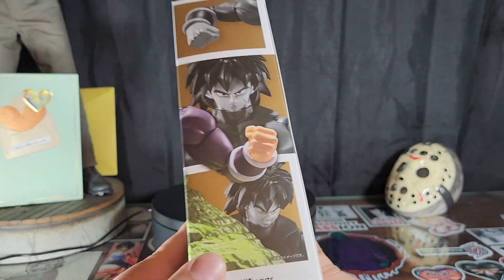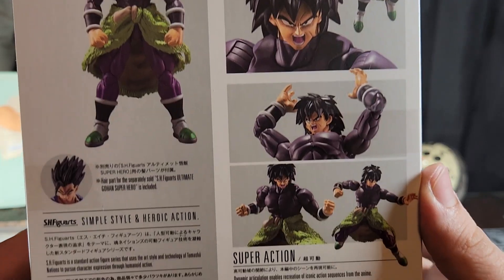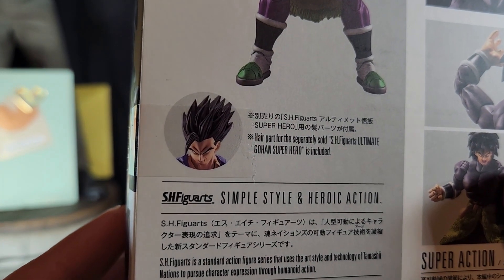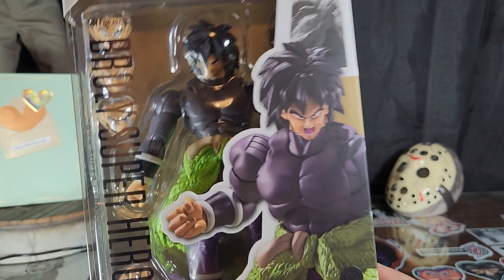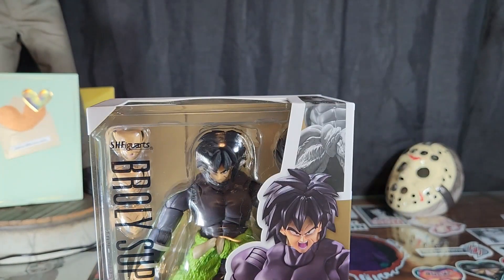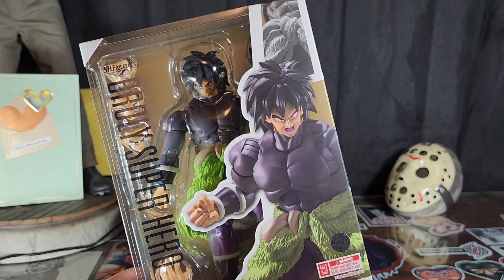Awesome product shots, shows your different faces and posing ideas. It comes with Gohan's hair. Anyway, let's go ahead and get into it — you know how we do it.